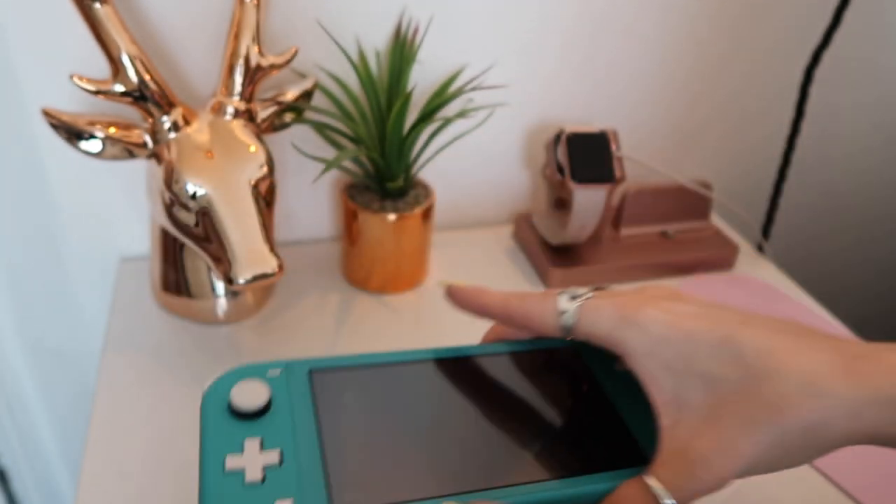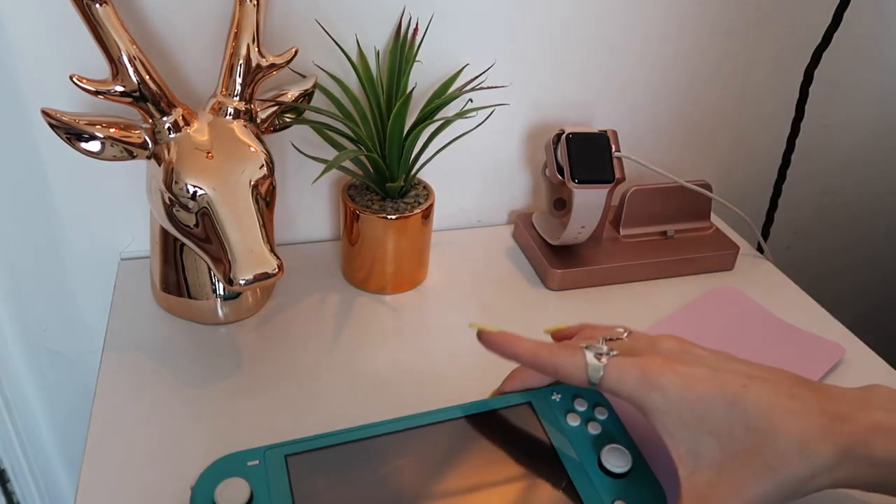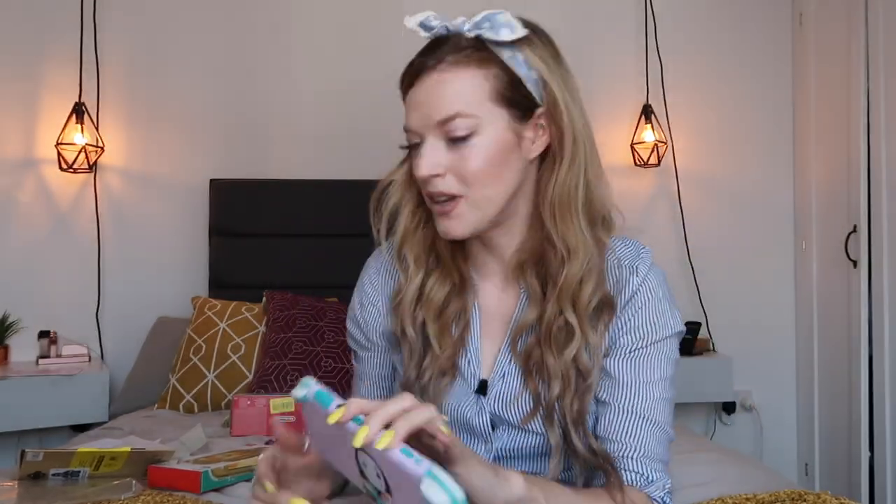I've got the sticker on, which was not actually as hard as I thought it would be. There are some stickers you can get that cover everything, but I don't really care — I quite like a little bit of turquoise poking through. And now I'm going to put on the clear casing.